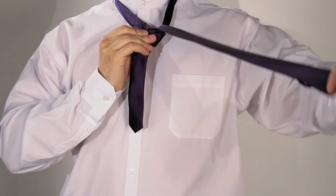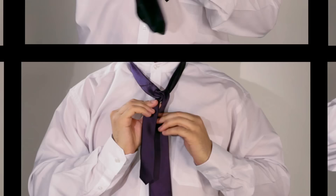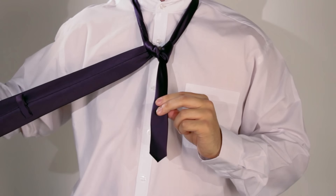Now for the fun bit: bring the wide part up through the loop you have created between the collar and the tie. Let the wide part drop down. Pull the wide part underneath the thin part and then to the right, back up through the loop, and again to the right. The underside of the wide part is now facing forward.